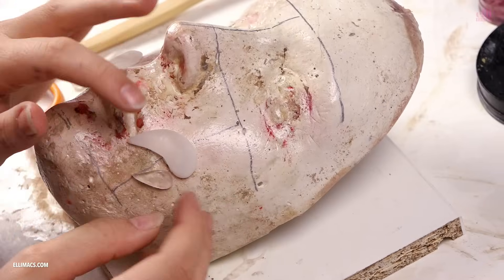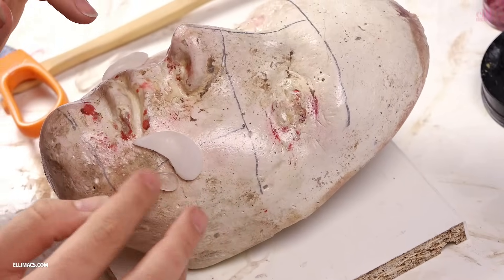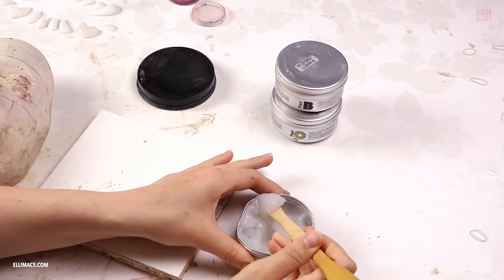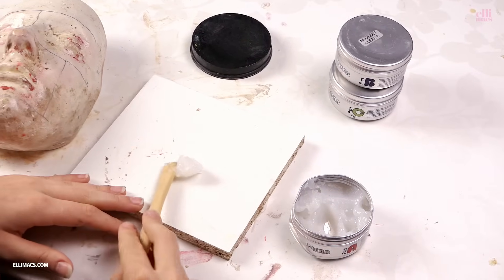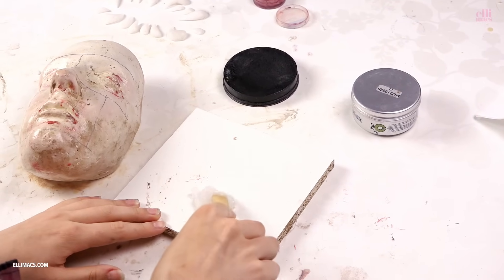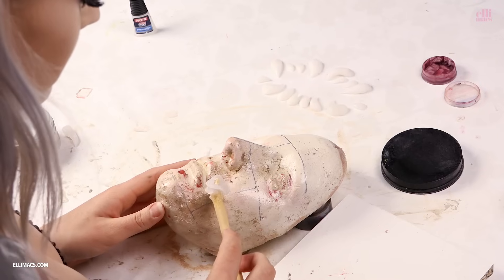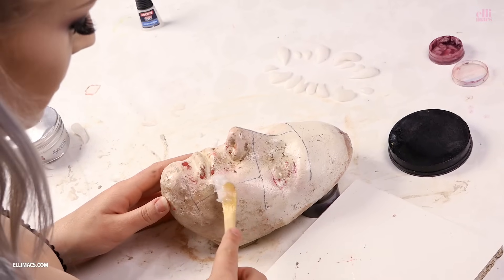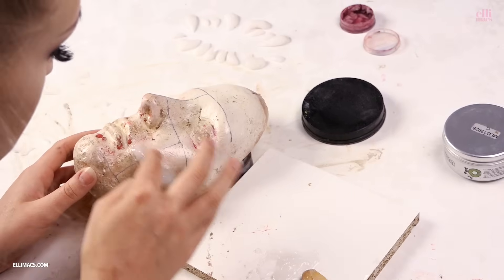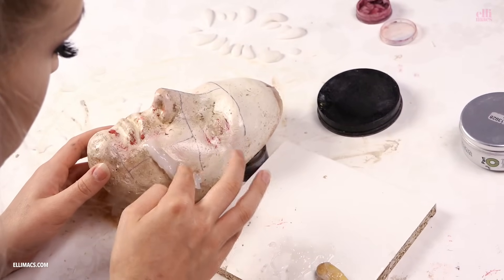Like hers, I'm making the teeth in different sizes. When you're done, you're supposed to have 16 teeth — 8 for each side. For the next step, we're gonna use Sculpt Gel. If you don't have Sculpt Gel or any other two-component silicone product, you can use latex paste, which is just latex and flour mixed together — though that takes longer to dry.